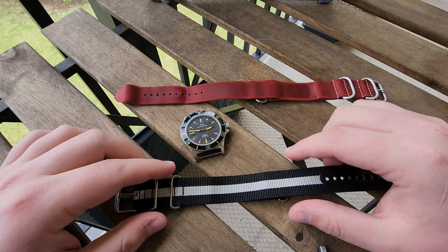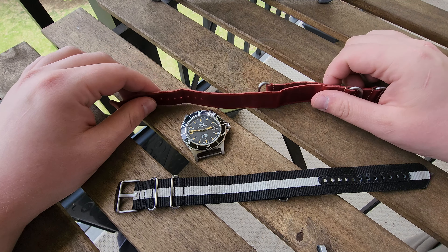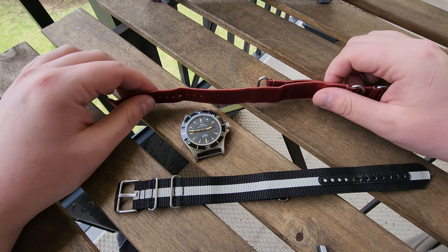How's it going everyone, Cuttrex here. We're outside today and I want to tell you about some NATO watch straps and a couple different ways you can use them.